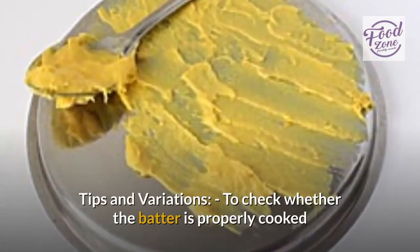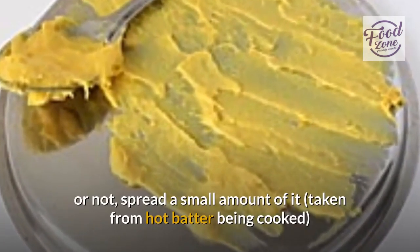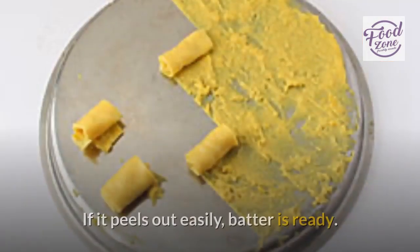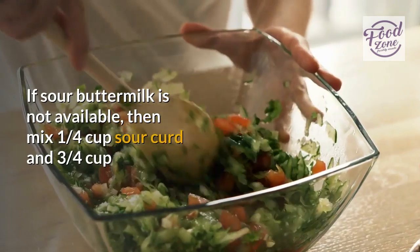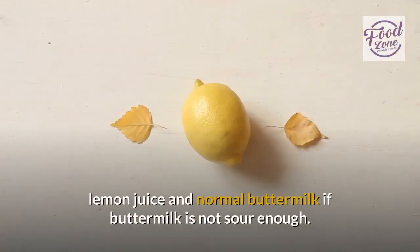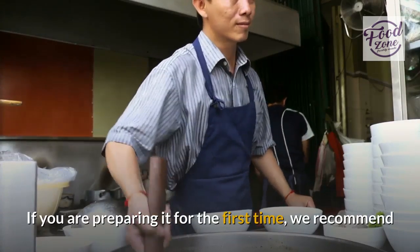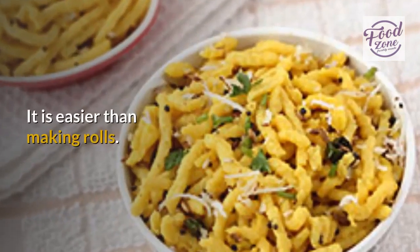Tips and Variations: To check whether the batter is properly cooked or not, spread a small amount of the hot batter on a small plate with a smooth surface, leave it for a minute or so, then try to peel it and make a roll. If it peels out easily, the batter is ready. If sour buttermilk is not available, mix 1/4 cup sour curd and 3/4 cup water using a blender. Alternatively, use 2 teaspoons lemon juice and normal buttermilk if buttermilk is not sour enough. If you are preparing it for the first time, we recommend you try the second method — noodle-type Kandvi — as it is easier than making rolls.